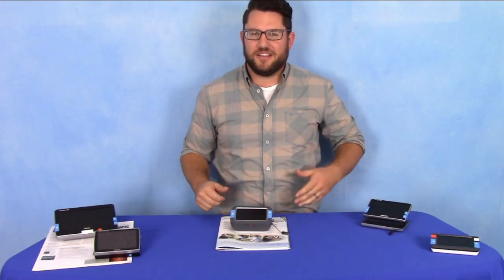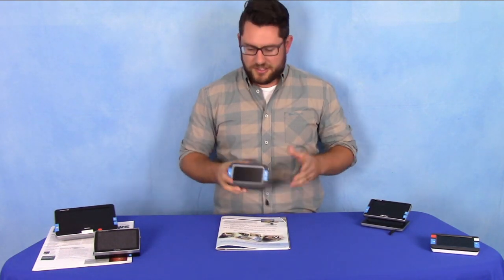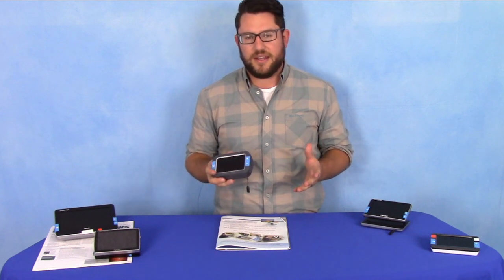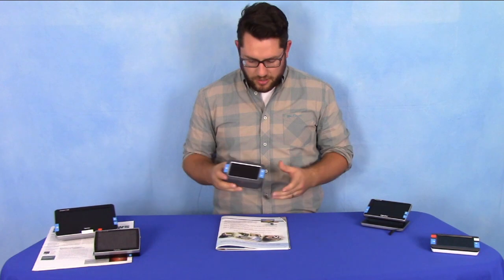Hey guys, Tyler here from Optelec. Today in this short video I want to show you a quick snapshot overview of our Compact 4 HD. This is one of five in our Compact HD line, featuring a four-inch screen.